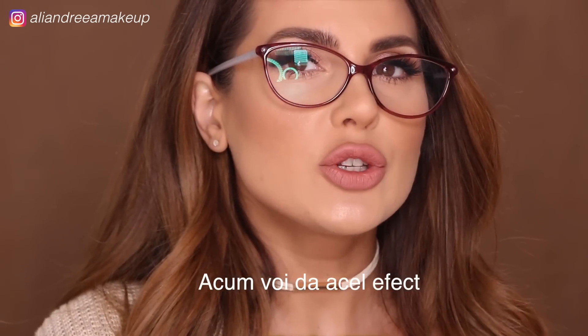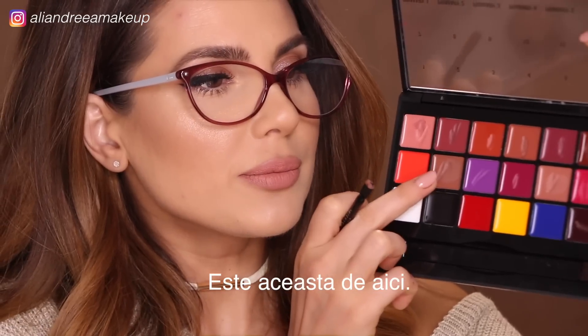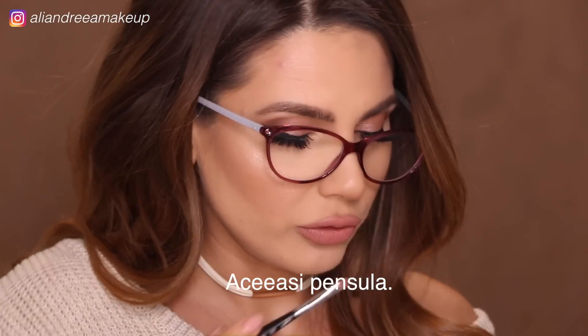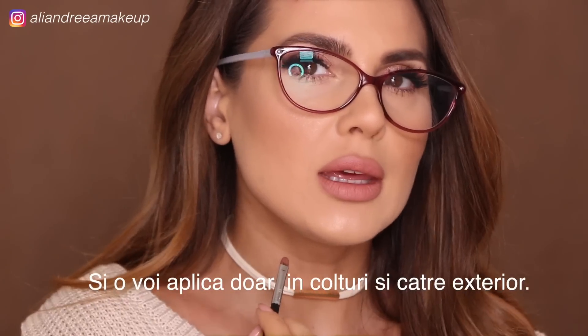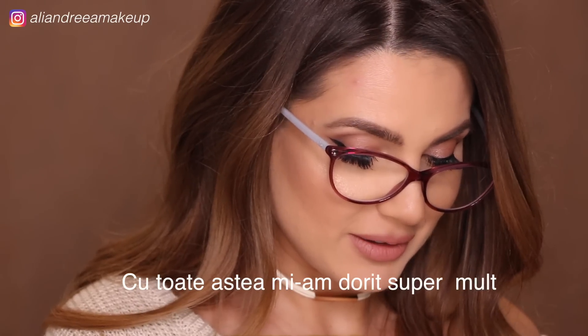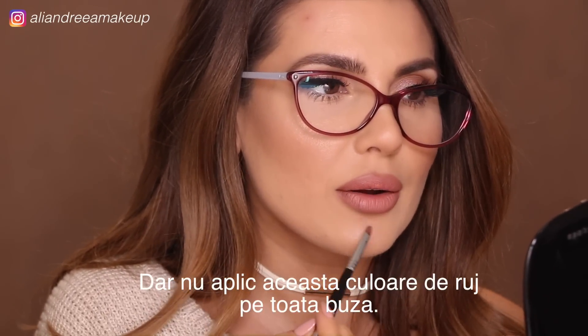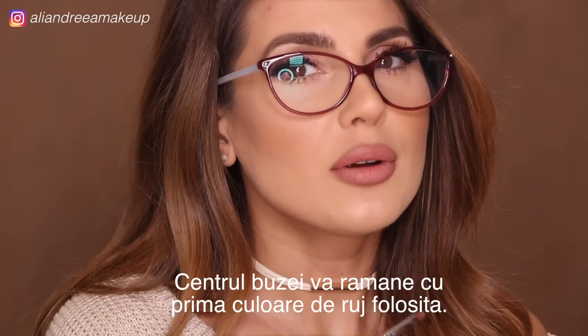Now I'm going to create an ombre lip using number eight — this one here — with the same brush. I'm going to use it just on the corners of my mouth. This technique works amazingly with matte liquid lipstick too, but I really wanted to use the lip palette. I do the same thing on my bottom lip, following the contour but leaving the center with the other lipstick.